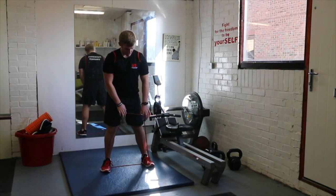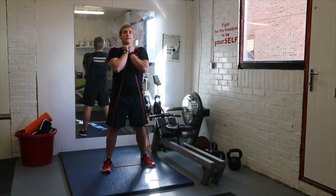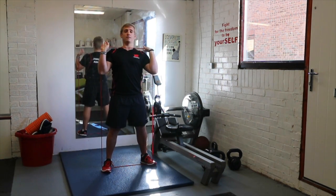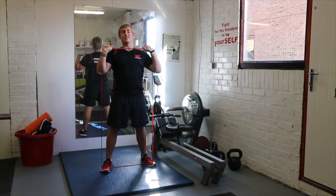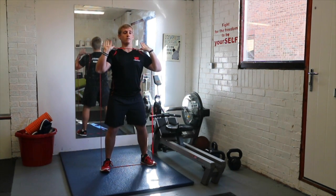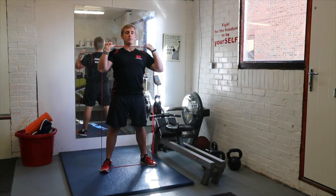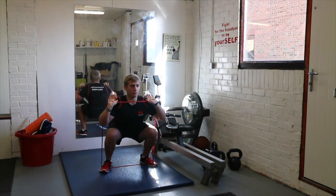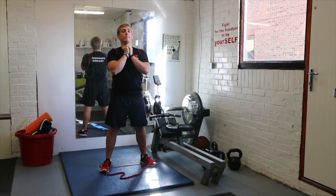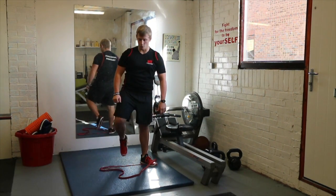Stand on the band with both feet no wider than shoulder width. Take your hands and either hold them in the goblet position, nice and close to your chest with elbows into your body, or hold it with hands shoulder width and palms facing the ceiling. The tempo is three seconds down, two seconds up — so one, two, three down, then four, five on the way up. Nice and slow, with control. Same movement without the band using just bodyweight.